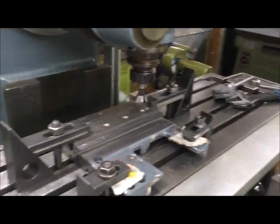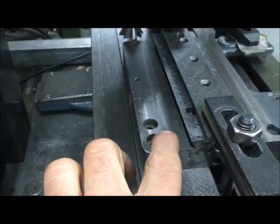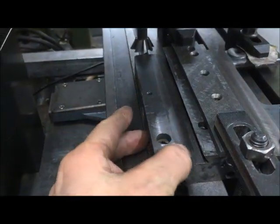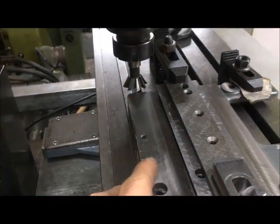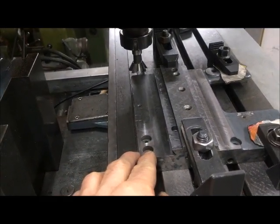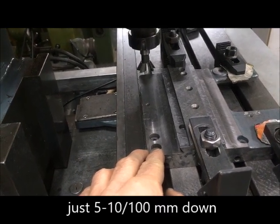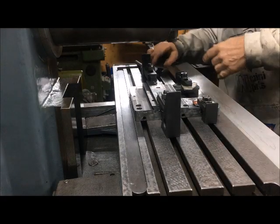Not surprisingly, it was most worn on this side — lowest here, which is where I guess most of the tool pressure was. I've taken down the minimum amount; it's just a few hundredths, maybe something between five and ten. So finally there.